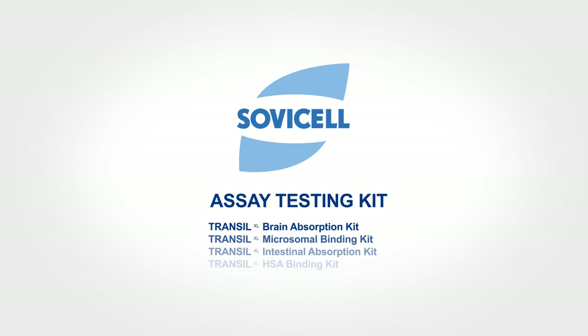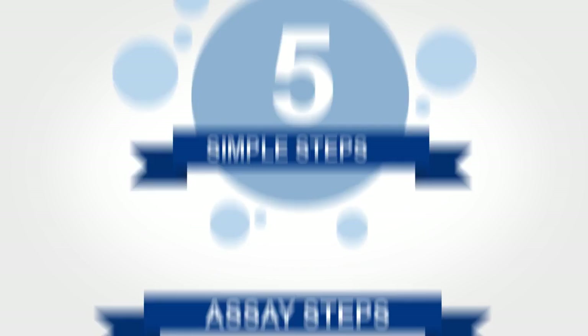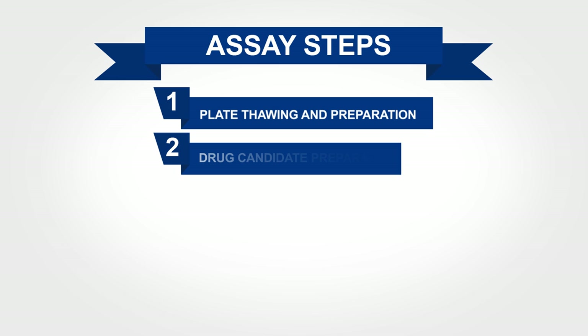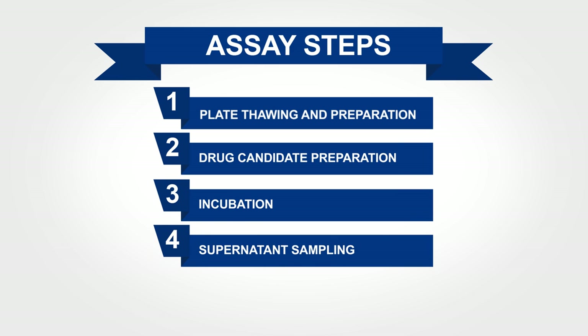SovaCell's SAE testing kits are so easy to use, we're able to break them down into five simple steps. The steps that we'll cover are the following: plate thawing and preparation, drug candidate preparation, incubation, supernatant sampling, and analysis.